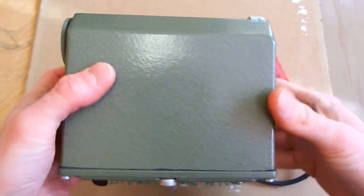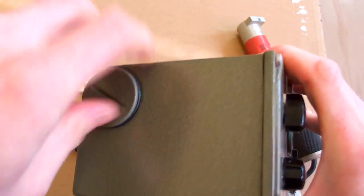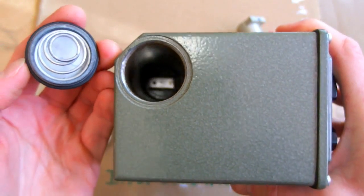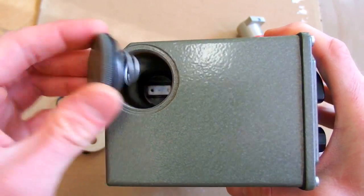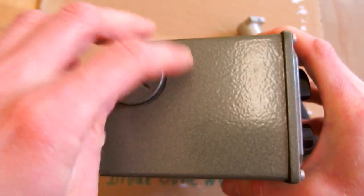It's in a metal housing which is very heavy indeed, and this is where the batteries go. It takes two D-sized cells, so it runs on three volts. You put the batteries in and put the cap back.